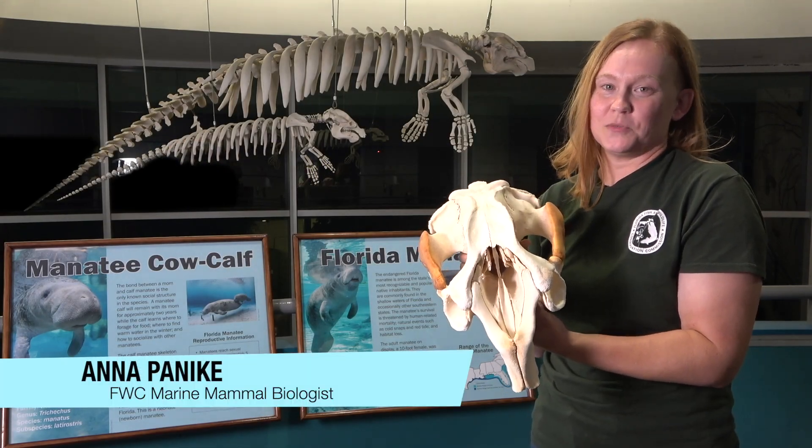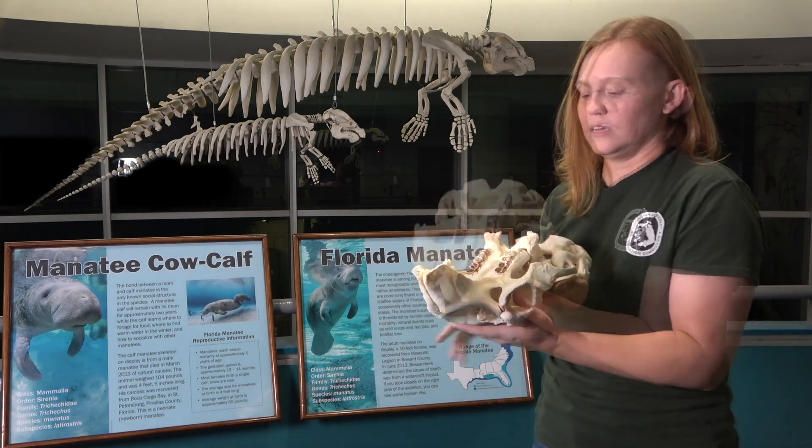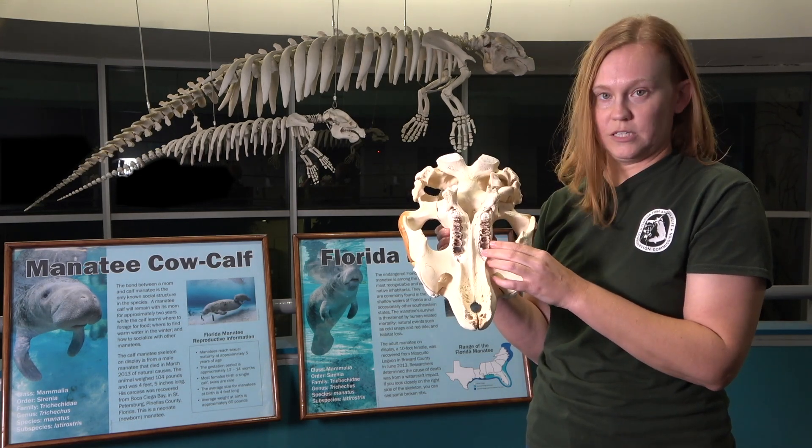Manatees are aquatic herbivorous mammals, which means that they primarily eat vegetation like seagrass and other aquatic plants. Here I have a manatee skull and I wanted to show you their teeth. Because they only eat plants, they have molars, which you can see along here.